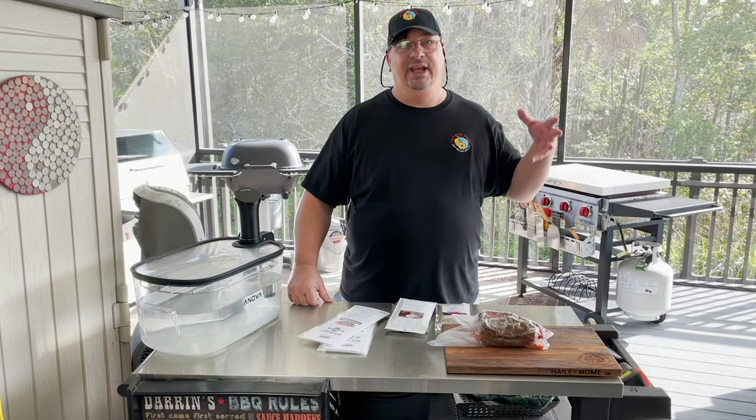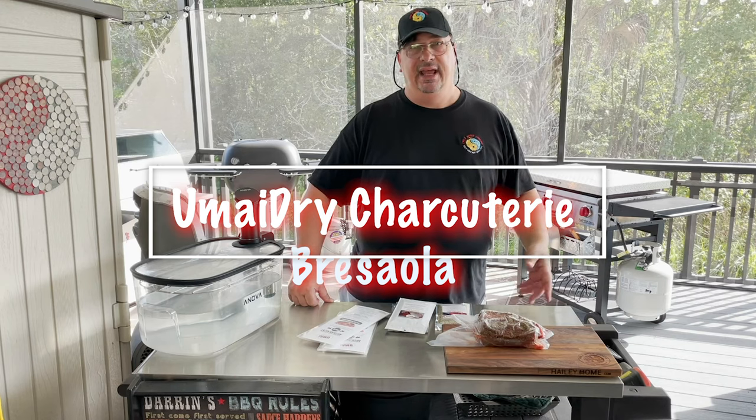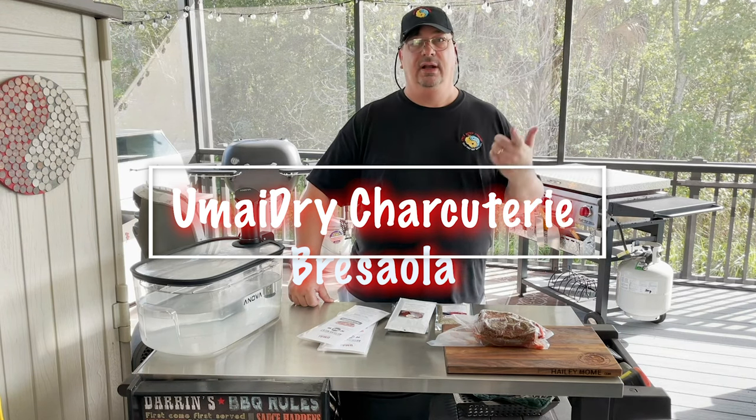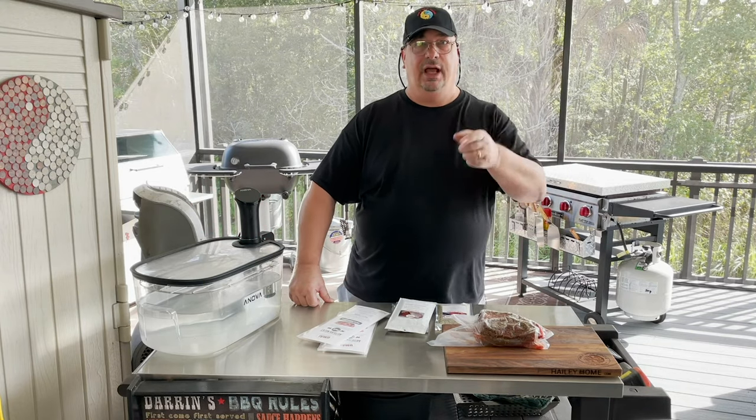Welcome back to the Fire and Water Cooking channel, I'm Darren. I'm going to do something really different today — I've never done this before. I'm going to make some charcuterie with Umai Dry charcuterie kits. I'll be right back.